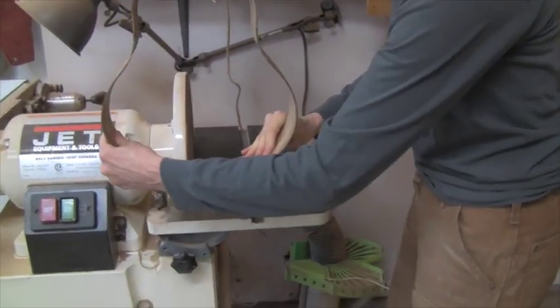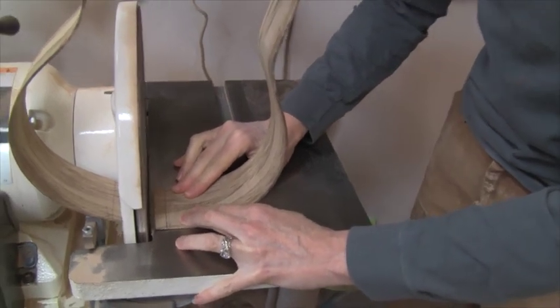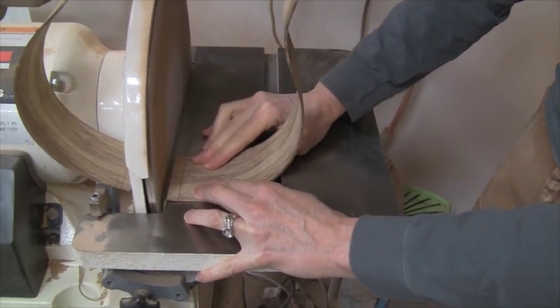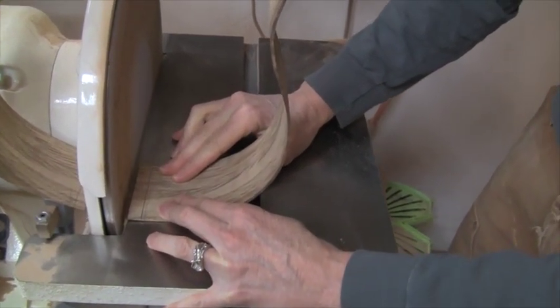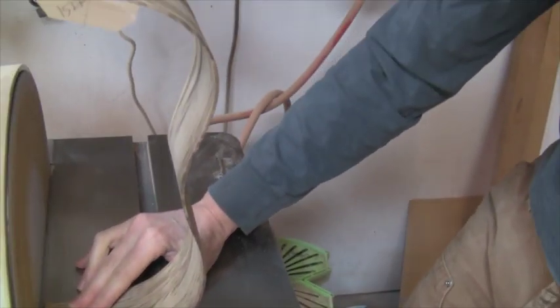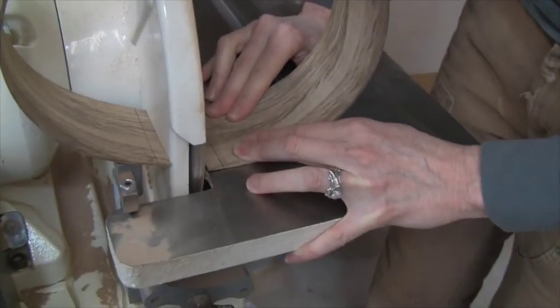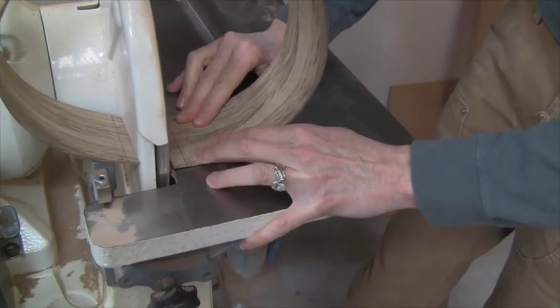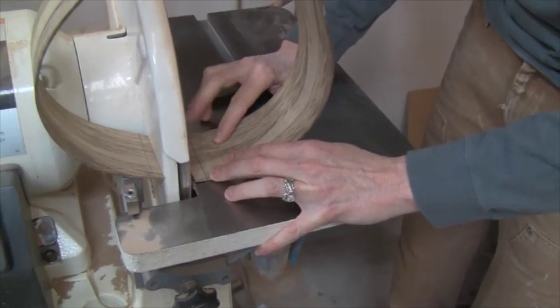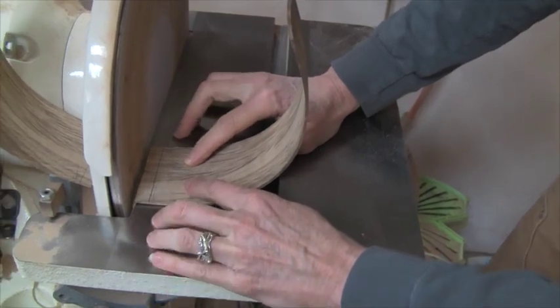Before you turn it on, just to show you — you've got to be really careful here. We thought and thought how you could cut this on the band saw and you can't, so we do it on the disc sander. Here I'm going to go around — you can see the top of the instrument and then the back of it is over here — so we've spread that out a bit. You just want to do that carefully, not force it around, and keep your material flat onto the table.